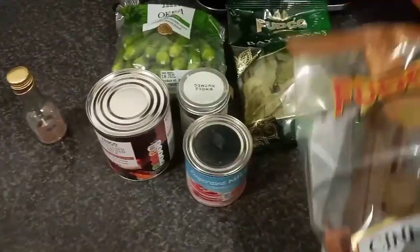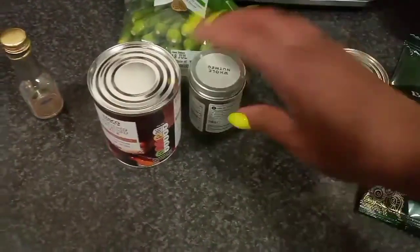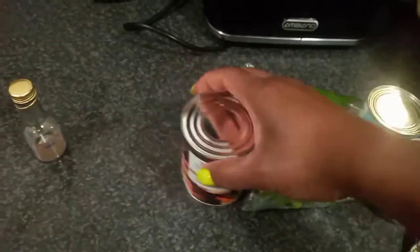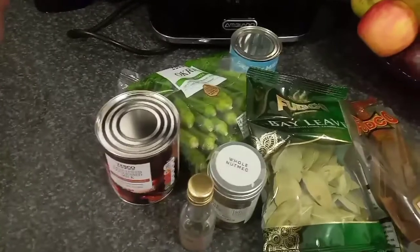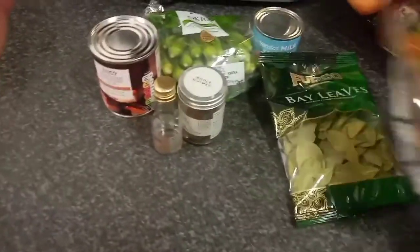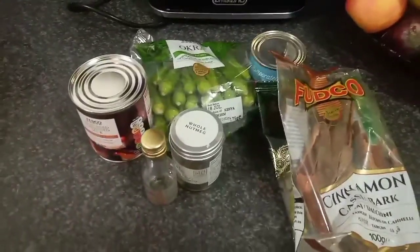Here are all the ingredients you'll be needing: cinnamon, bay leaf, evaporated milk, nutmeg, a bag of okra, condensed milk, and almond extract or vanilla extract - vanilla extract is best. You can also put a bit of rum or brandy in it, but I'm doing mine without.